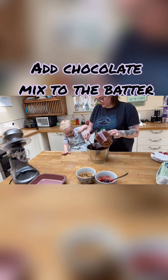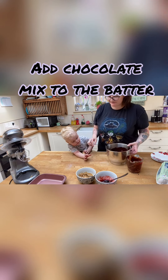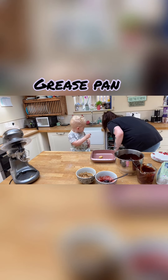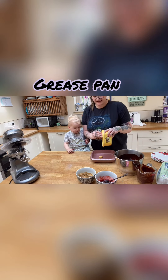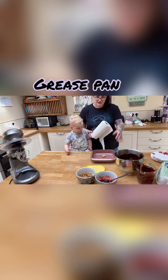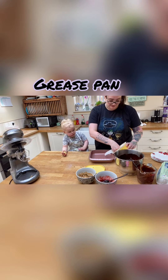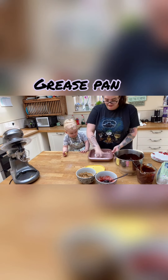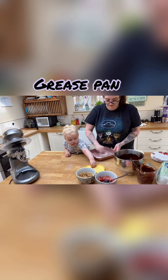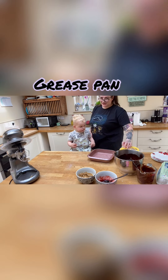I still need to line my pan — I'll let Leo help with that because he'll quite enjoy it. He's loving this! I always leave a little covering on my butter wrapper for greasing. I don't have any baking paper — Lidl's don't sell it except when it comes in with a special buy — so you just get a bit of butter and grease the pan.